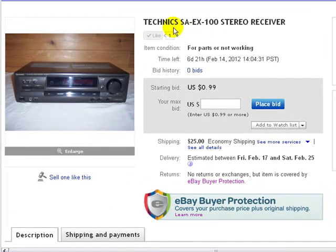Hello and welcome, here we are again at Lightning Liquidators. Today we're bringing you this Technics SAEX 100 stereo receiver. This condition is for parts, not working — I plugged it in and turned it on and it wouldn't turn on. I don't know what's wrong with it; I'm not a technician of that sort, so maybe you guys can figure it out.